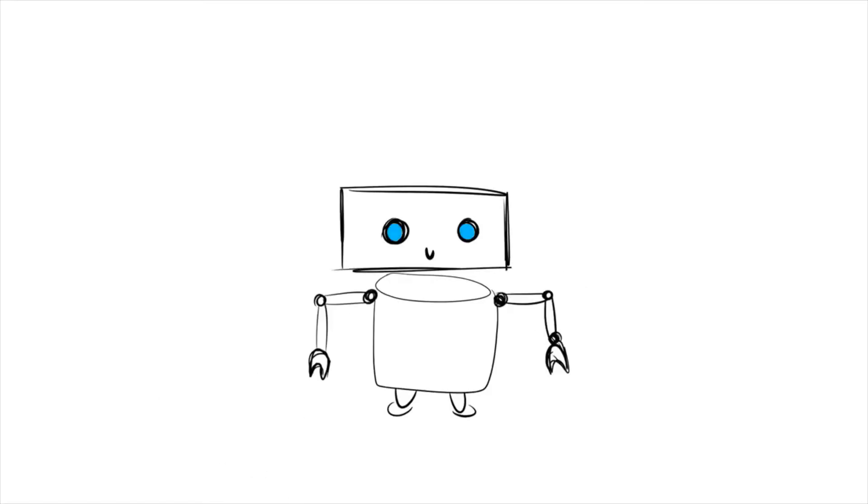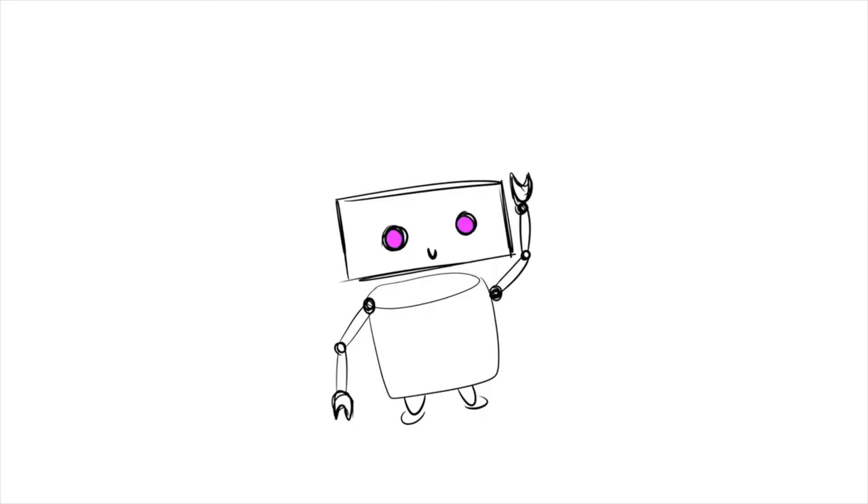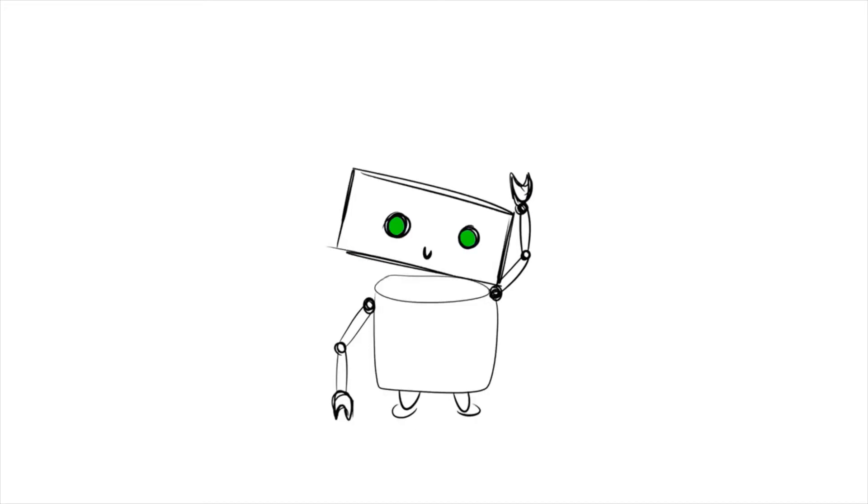A must for when you are running around, cycling, playing games, and enjoying life.